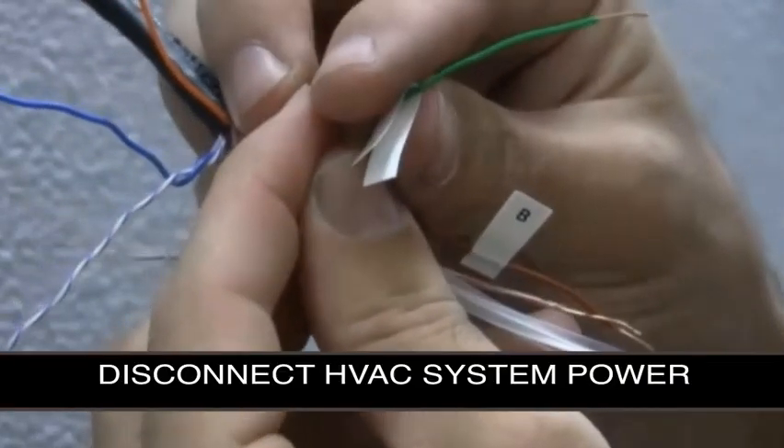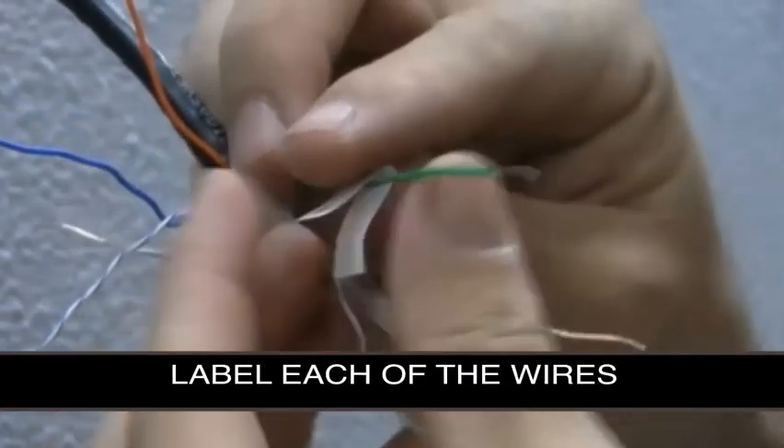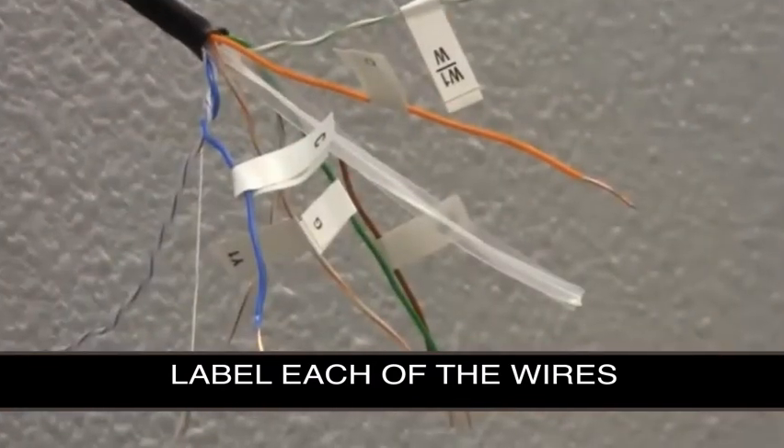Next, disconnect the power from the HVAC system and label each of the wires, and feel free to use the labels provided with the thermostat.